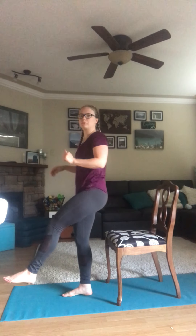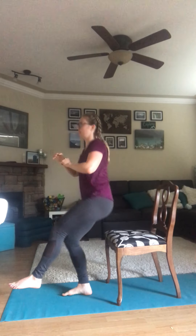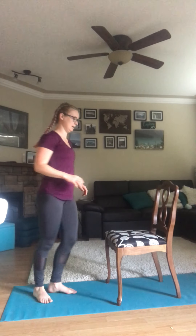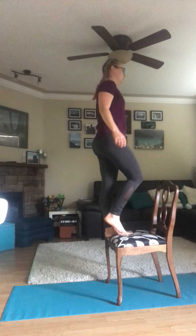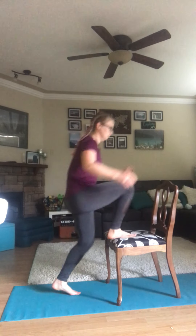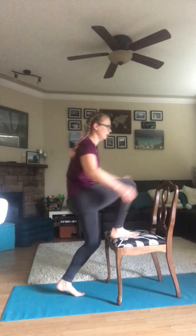After this, we are going to move into our alternating step ups. Step ups — starting now. Keep going with your step ups.